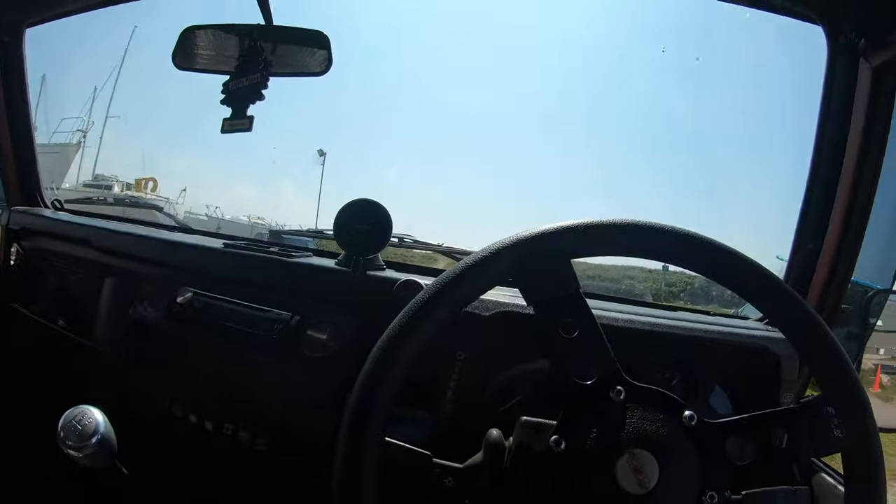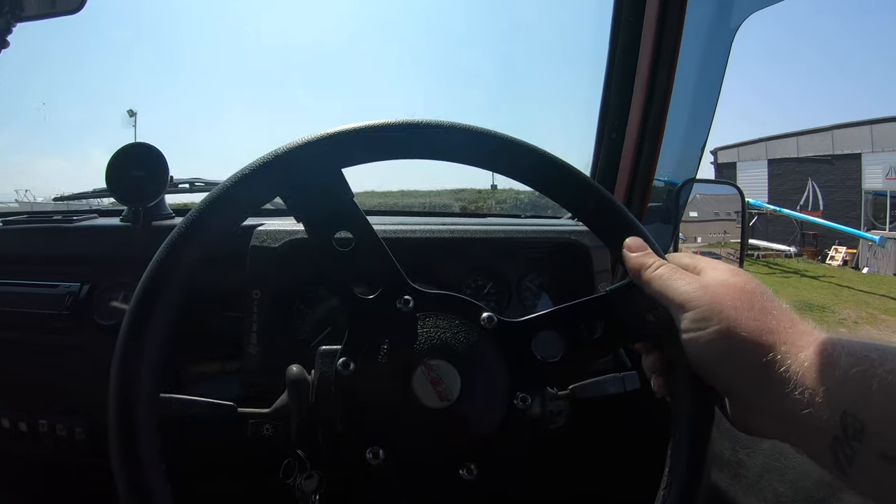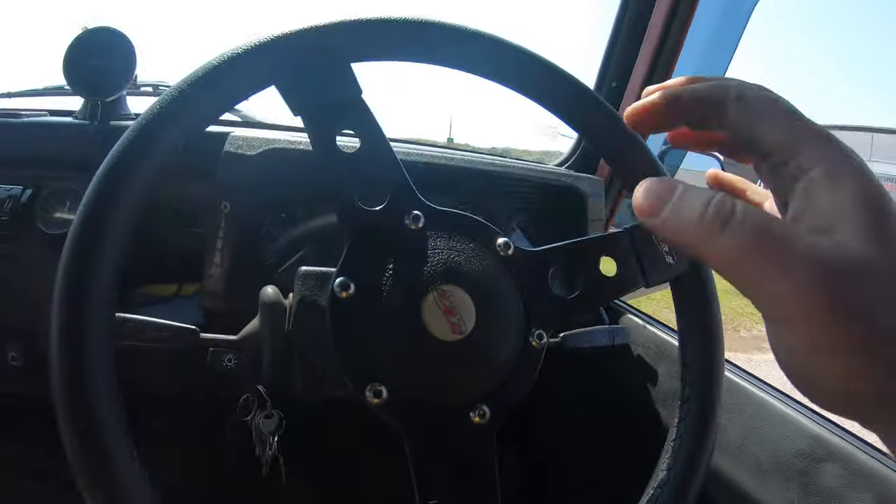Now it's time to reverse down the slipway, taking your time as much as possible, because when you rush that's when things go wrong — you don't want to run over anyone or hit anything. Also, with this big boat on the back, I'm doing it in low range. If you've got that option, you may as well use it.